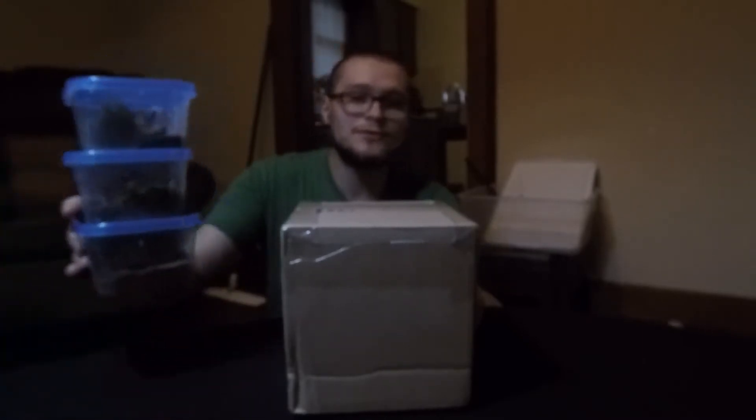What's going on guys? Gage here from Indoor Inverts. We got an unboxing today from Midwest Exotics — supposed to be three Hottentata Hottentata scorpions. We're going to unbox them, put them in their new enclosures, and talk about them a little bit. Let's get right to it.